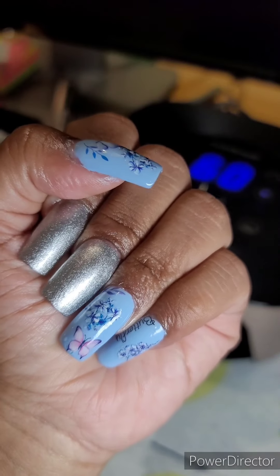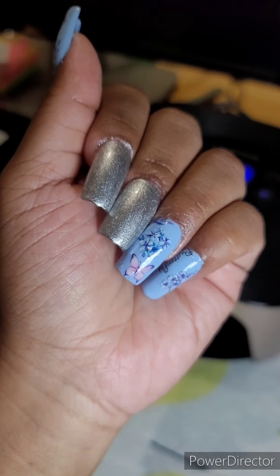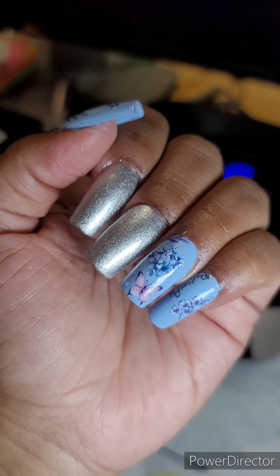I apologize — I am a little nervous. This is my first video, so please forgive me. I know I got stuck on my words a little bit, but I promise I will get better at this.